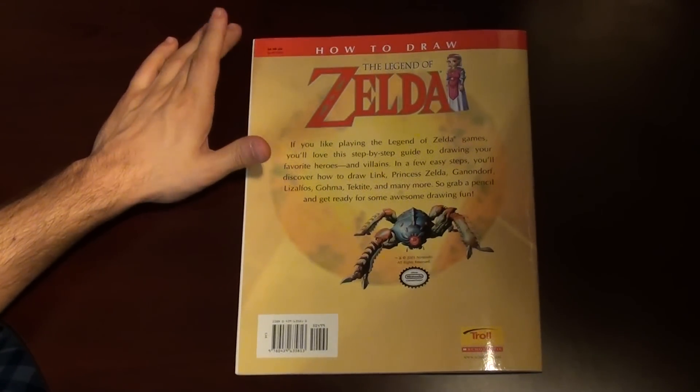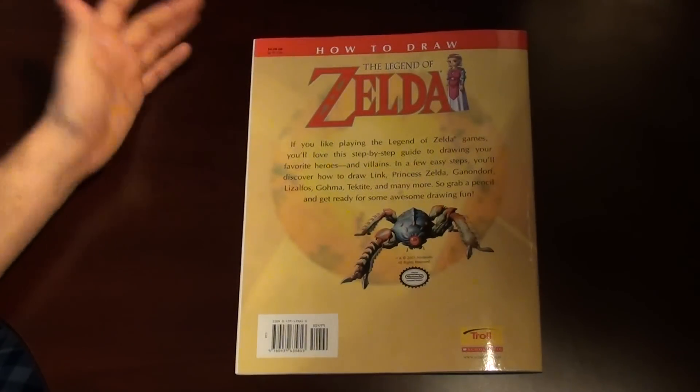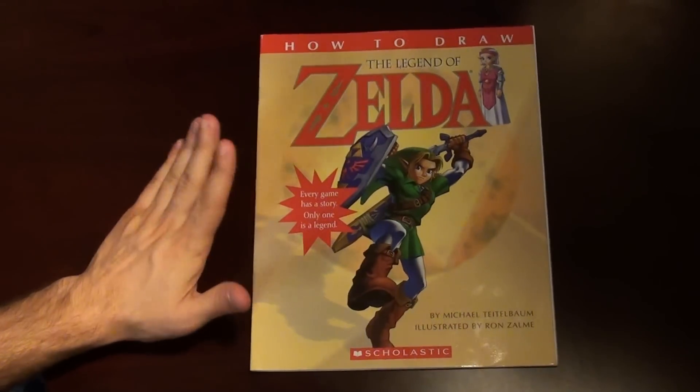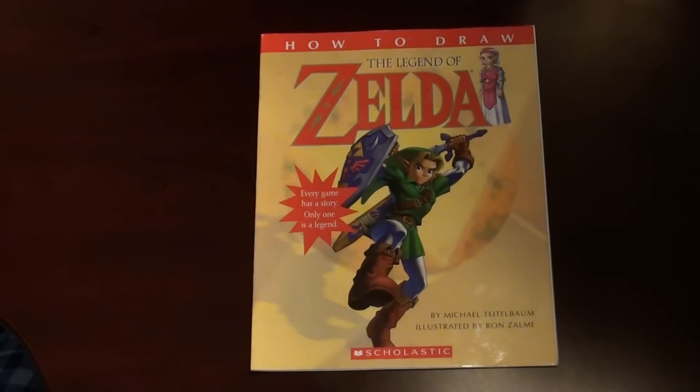It originally retailed for $4.99 in the U.S. and $6.99 in Canada, but like I said, it's not much more than that now. I guess it's a decent collector's item if you want to add it to your collection. I will see you guys next week with another item from my collection. Take care.